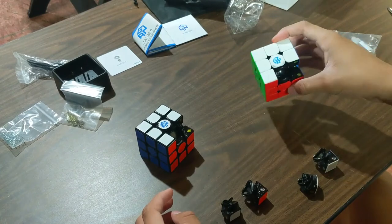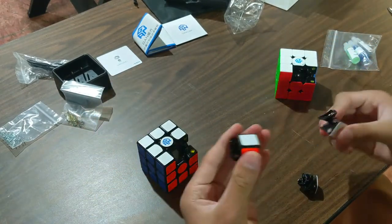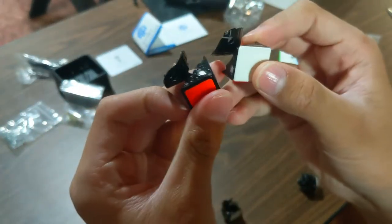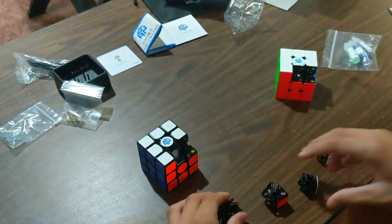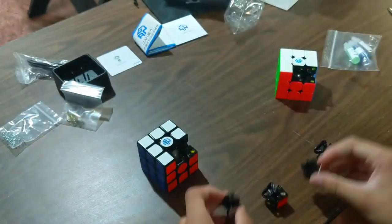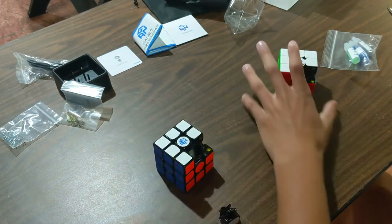I have the GAN 356i V1 and here's the V2 that I just got. Let's compare the mechanism. First, let's do corner pieces — the mechanism really looks pretty much the exact same. I can't really tell any differences. Same honeycomb design. Let's do edge pieces — the edges are definitely the exact same too. Anyway, that's that, let's just move this to the side and pop these back in.